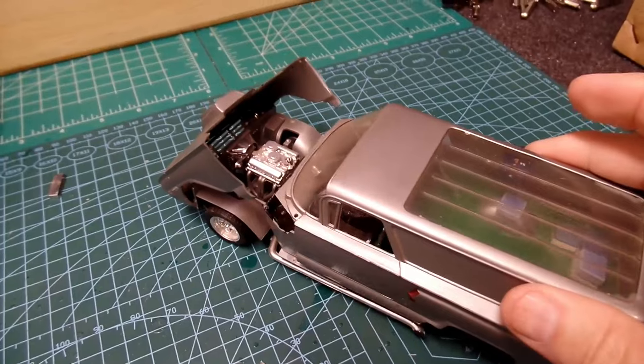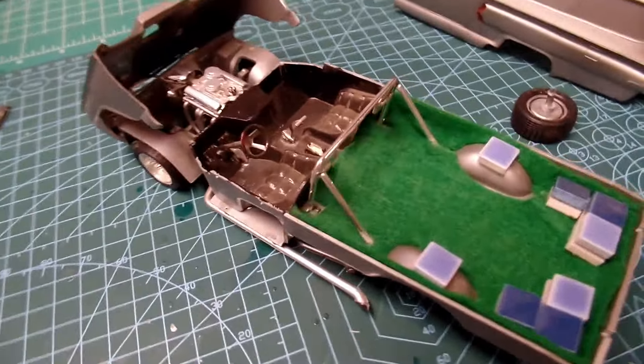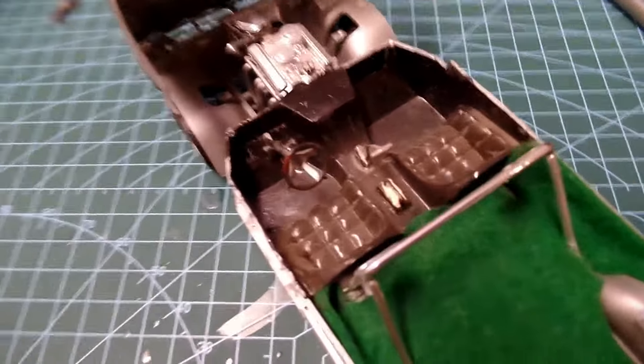I don't know if the body will come off — oh yeah, there we go. Ain't that fancy? Here's the interior. Looks better on camera, it's really dusty.